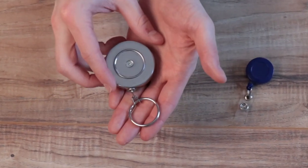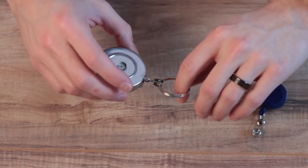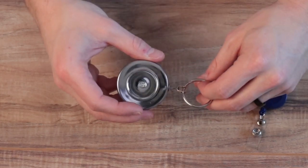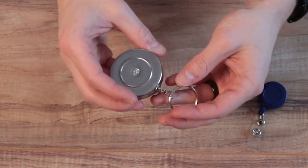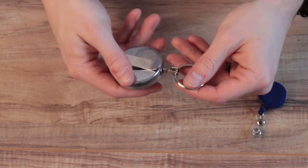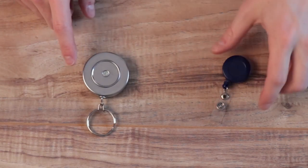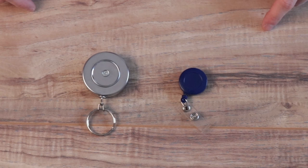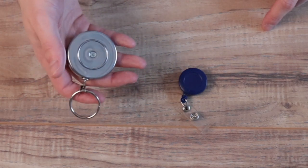On this side is the heavy duty badge reel. There are a lot of noteworthies relative to the typical badge reel. One that I'm noticing is the overall size and weight — this measures in at two inches in diameter, while the regular badge reel measures in at one and a quarter inches. So this is substantially heavier as well as substantially larger.